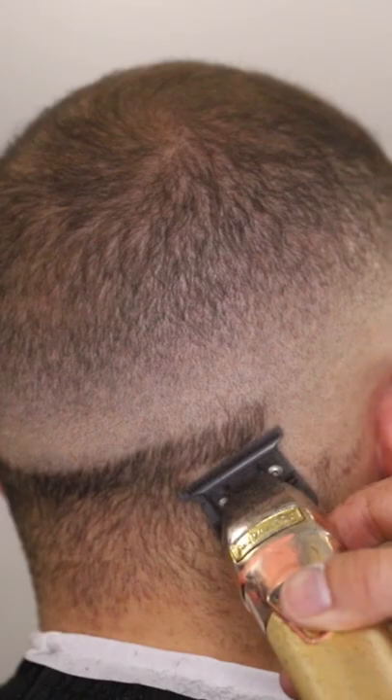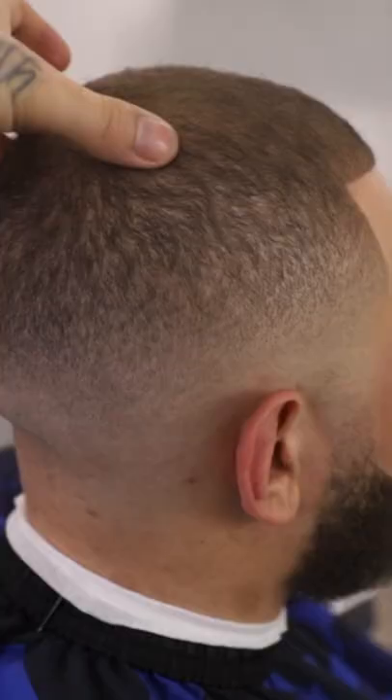I'm trying to just flick out towards the top of the hair.